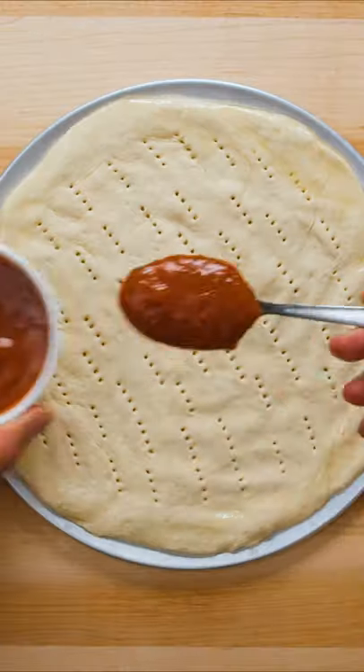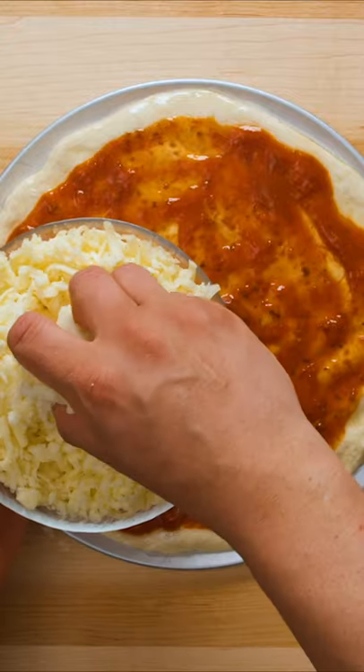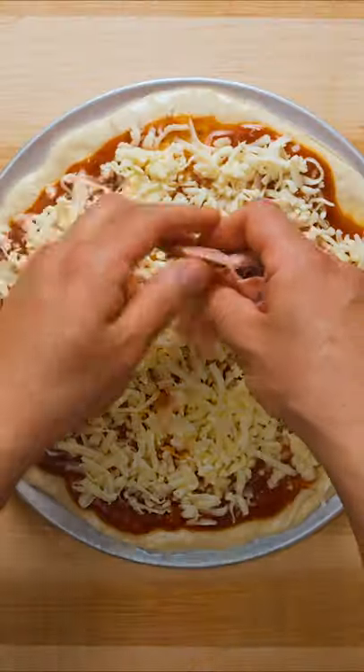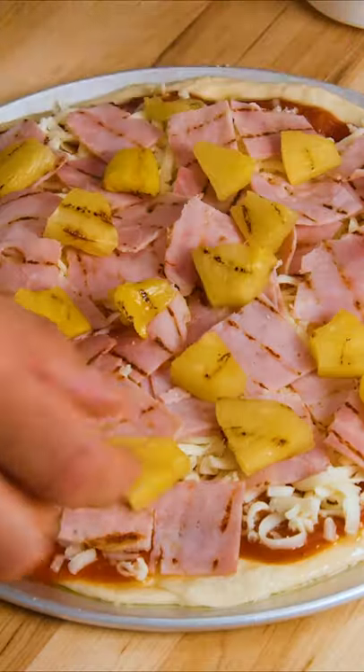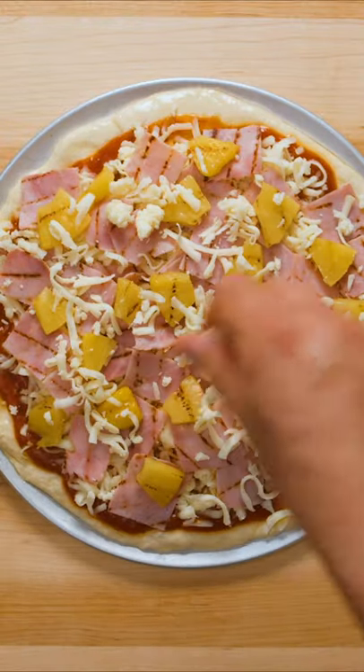Brush the edge with a little olive oil, then scoop on a couple tablespoons of your favorite pizza sauce and spread it out evenly. Sprinkle on about half of your freshly grated pizza mozzarella, then completely cover the pizza with half the grilled and sliced ham, followed by half the grilled and sliced pineapple. I know it's a widely contested pizza topping, but if you ask me, the salty sweet combo of ham and pineapple plus melted cheese is chef's kiss!